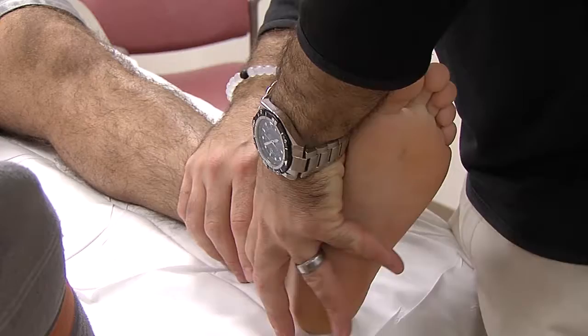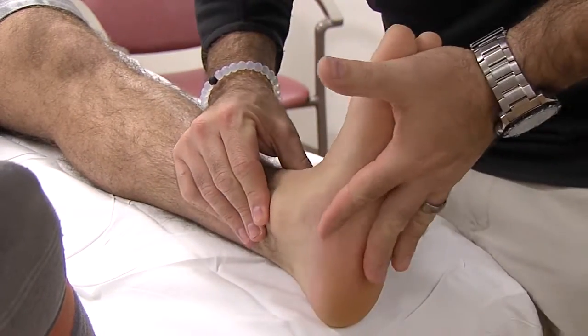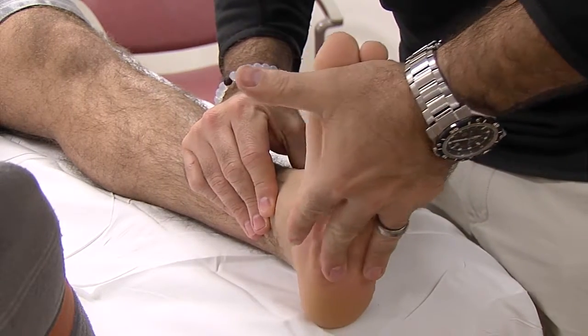Initially when we see you, we evaluate which ligaments are loose, and occasionally we'll need to get a set of x-rays and an MRI to fully evaluate your ankle and determine which ligaments are loose.